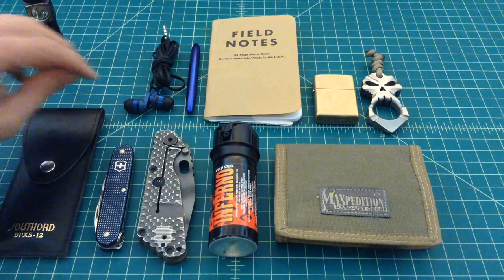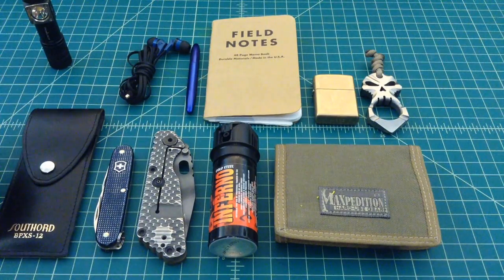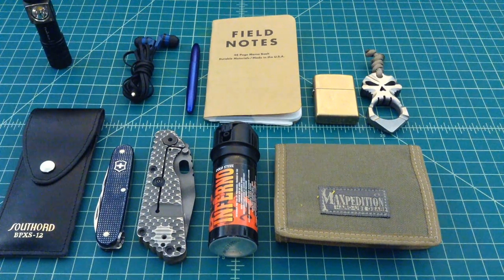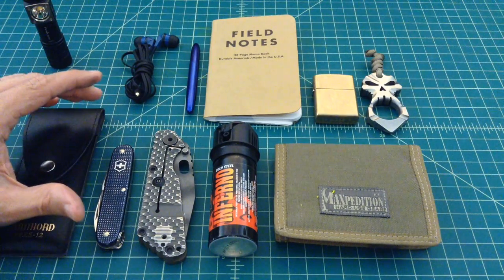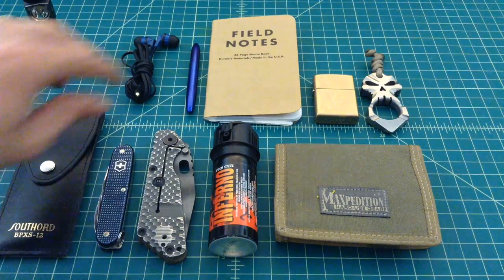The next thing I have is Skullcandy earbuds. I've used Bluetooth earphones and earbuds but I really prefer the cord, and I know it gets tangled up and makes a mess. But I use these not only to listen to YouTube videos or podcasts, but also to handle phone calls. I spend a tremendous amount of time on the phone because of my job — I actually spend more time talking about work than actually working.